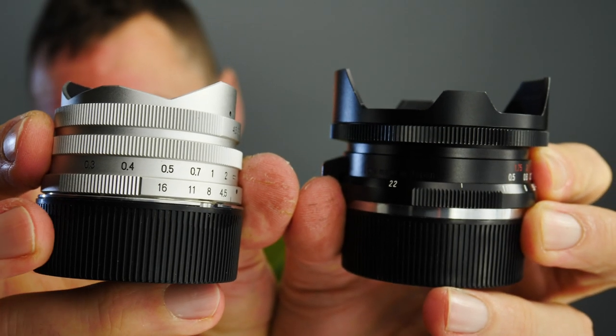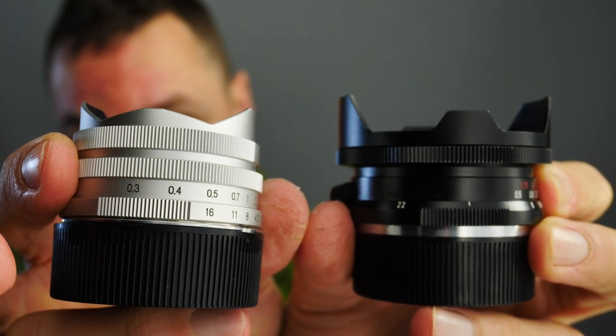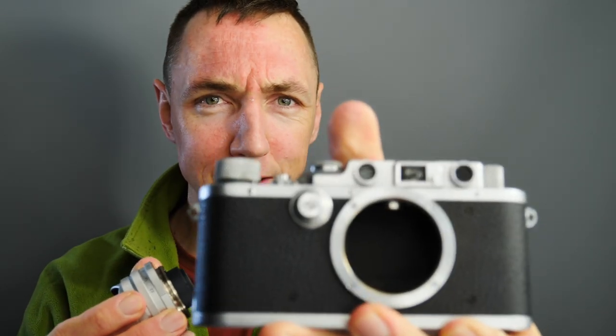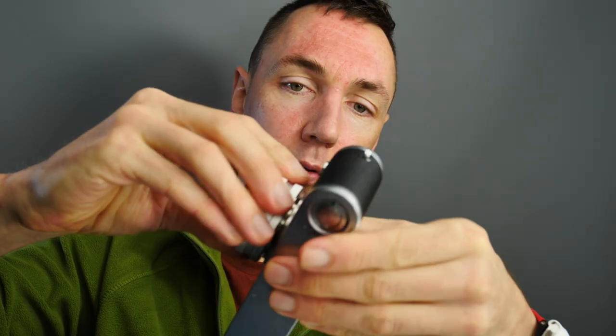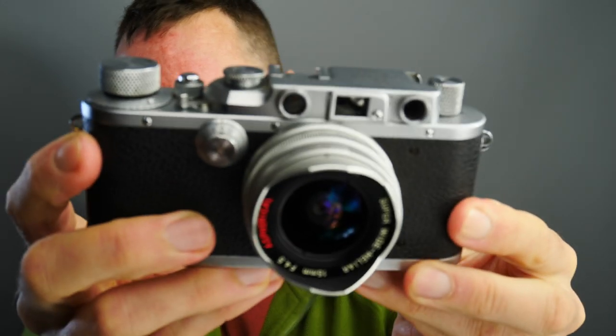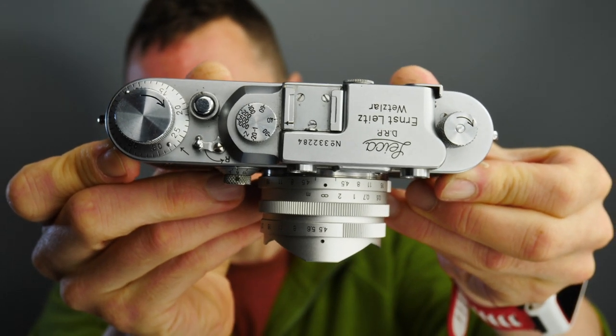One difference between version 1 and version 2 is that the thread mount lens — the silver version 1 — will focus to 0.3 metres, whereas the M-mount version will only focus to 0.5 metres. With wide-angle lenses it's quite helpful if a lens can focus closer, so version 1 has the benefit in that regard. As version 1 is thread mount, it means you have the benefit of it being able to fit on amazing cameras like the Leica 3A — that's one real big benefit of getting the thread mount version instead of the M-mount version, especially if you like super small cameras.